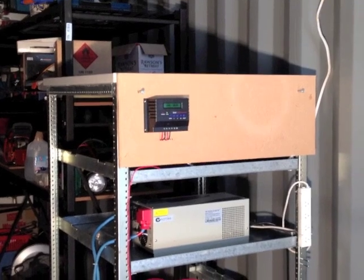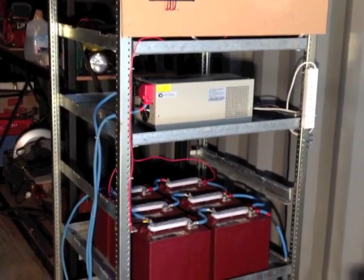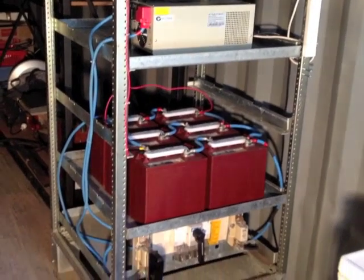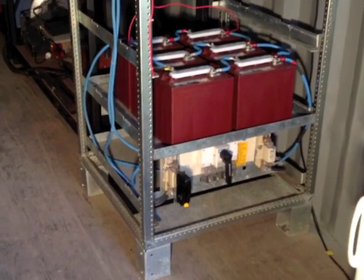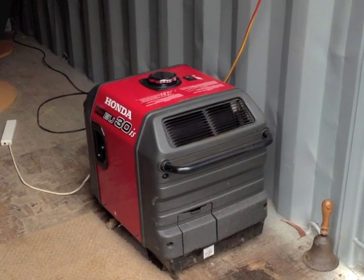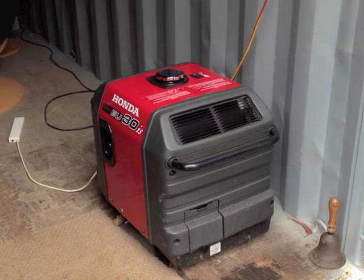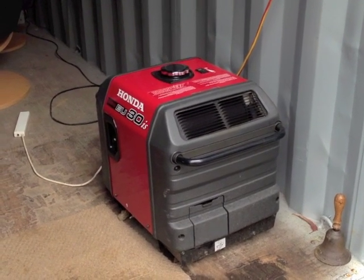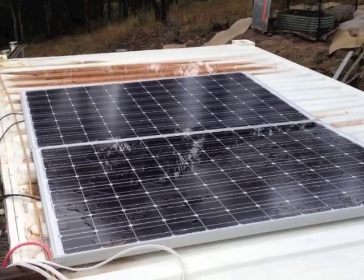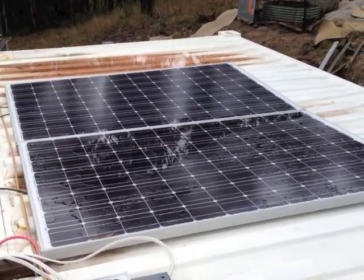I put on a small solar charge controller. I installed my inverter, which converts 12 volts DC into 240 volts AC for conventional power use. The inverter also has the ability to let us charge the batteries with the generator. And I've connected two 250-watt solar panels onto the ceiling of the shipping container.